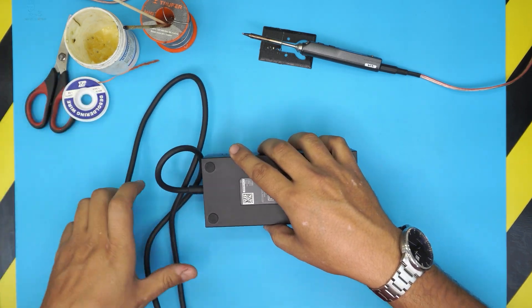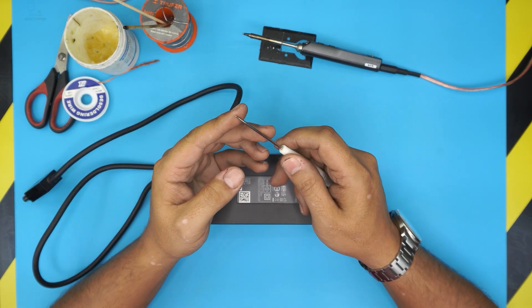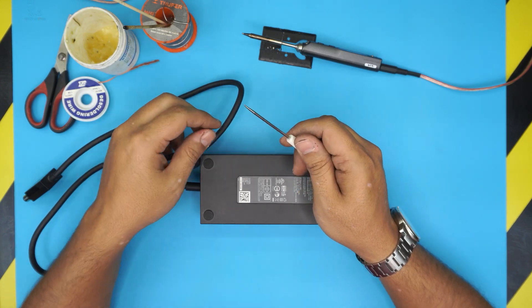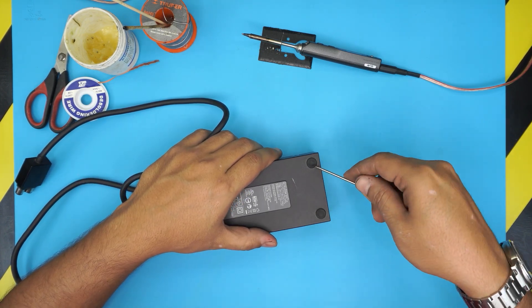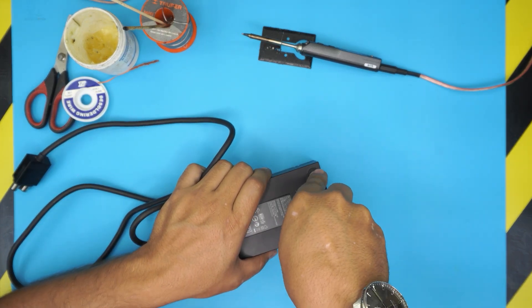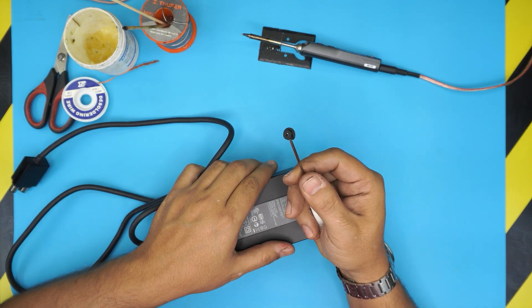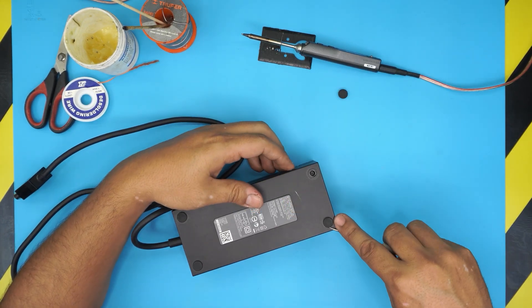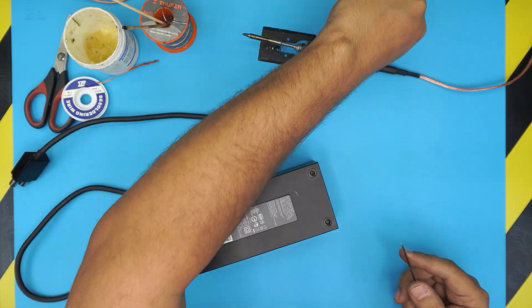Tool number one to open it is a metal screwdriver with a really sharp point. You can grab a screwdriver and just make it a little pointy. We're going to use this to remove the bottom four rubber legs at the bottom of the power supply unit. Stick it right under the rubber foot, poke it with force all the way down so it punctures all the way in, and then lift it up. If you try to peel it up you'll just break the rubber. Puncture it all the way down, then lift it up.